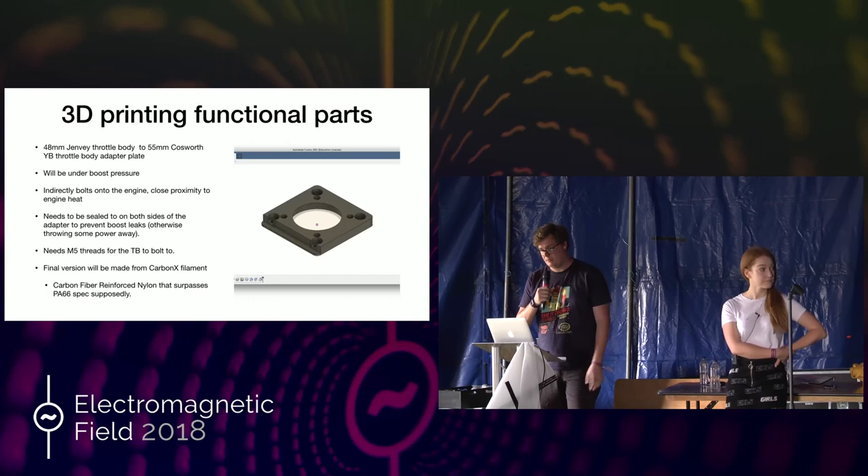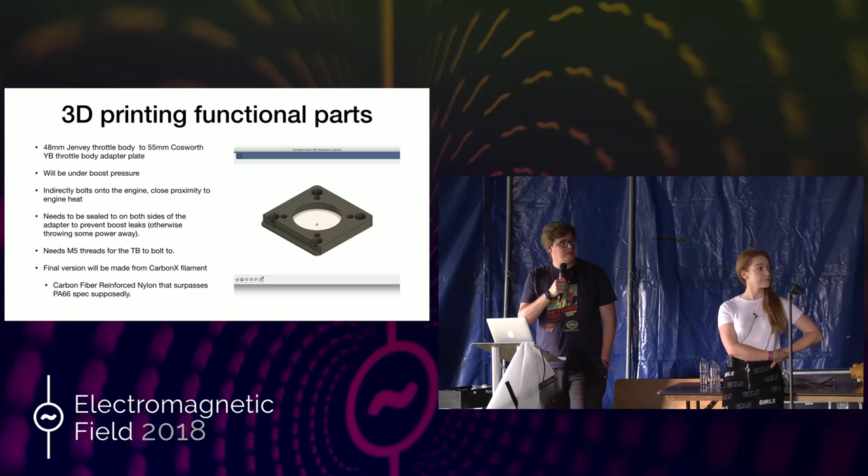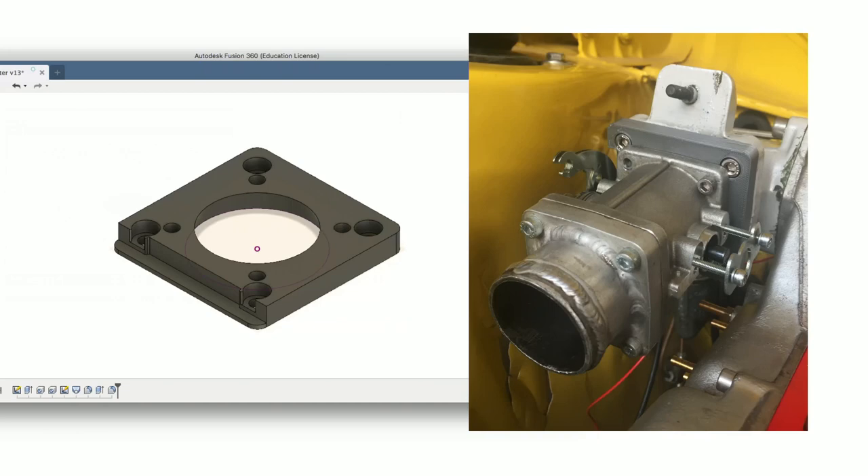I know people have done 3D printed parts with naturally aspirated engines, but I haven't really seen anyone do anything on the turbo side, so I thought why not — I might as well try. That's the design on the left for reference, and on the photo on the right it's just behind the throttle body, the slightly dark gray — you can kind of see it. That's in PLA at the moment just for prototyping since it's cheap, but that's going to be in carbon fiber filament.